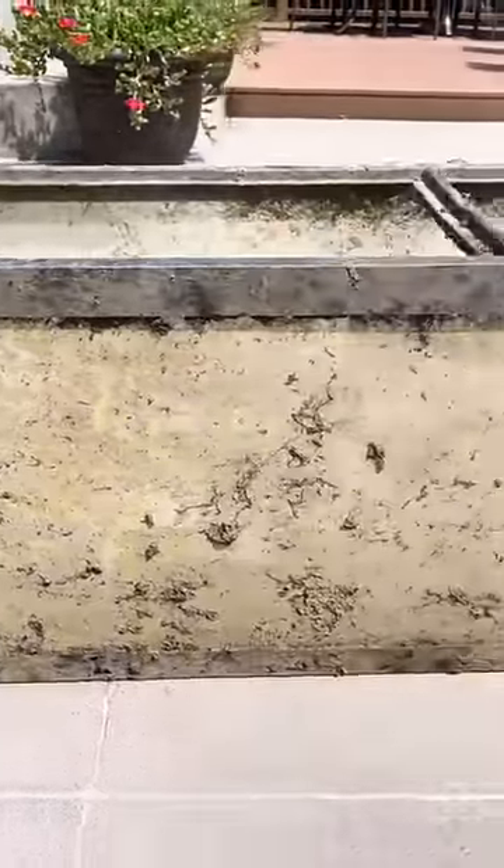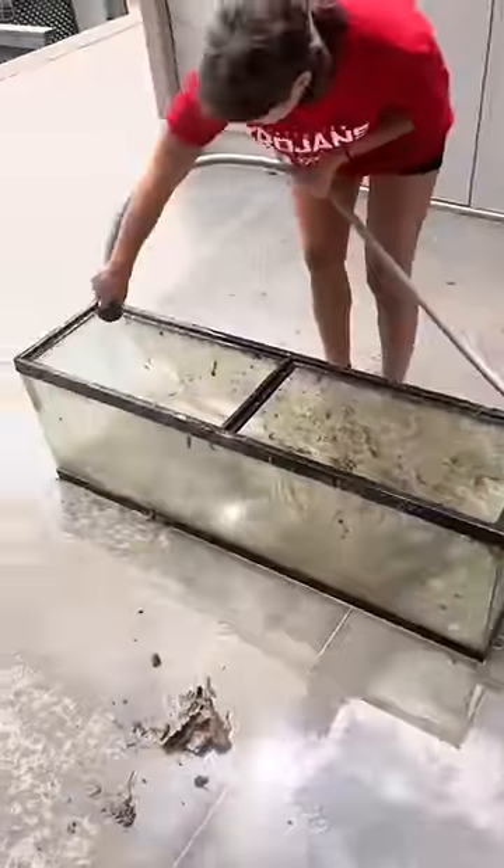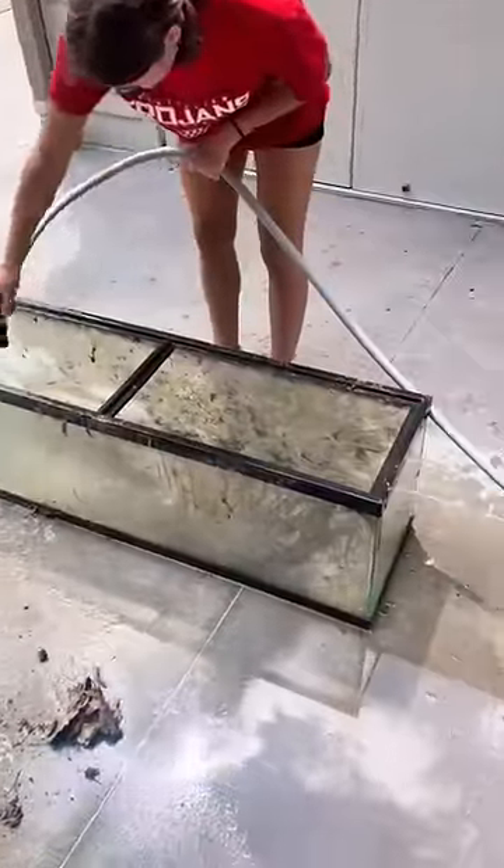Luckily, we had an old aquarium sitting underneath the house, but this thing was beyond dirty. And with no hesitation at all, we quickly began cleaning the tank and tried rinsing off all the dirt we possibly could.